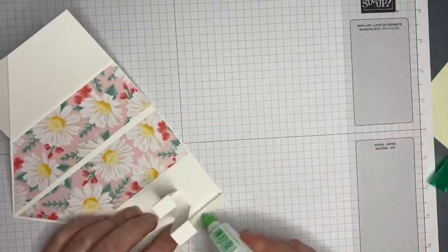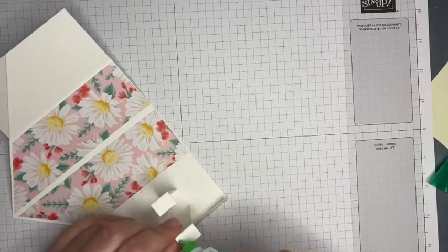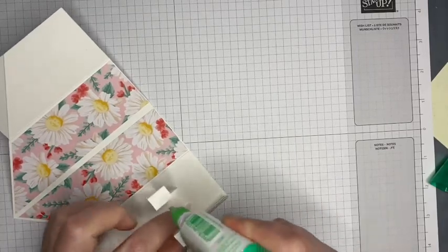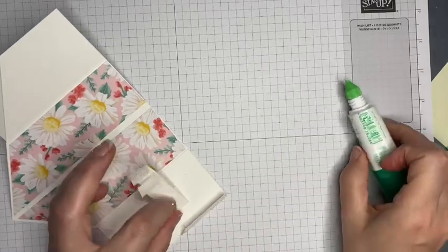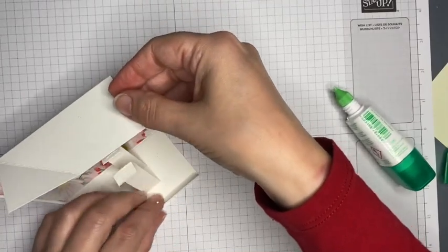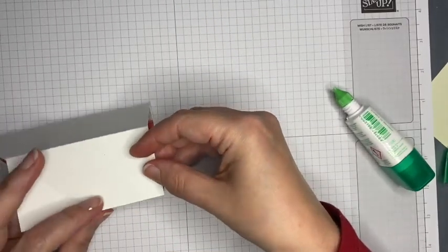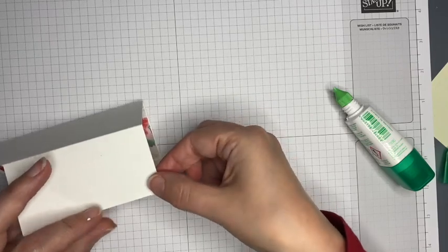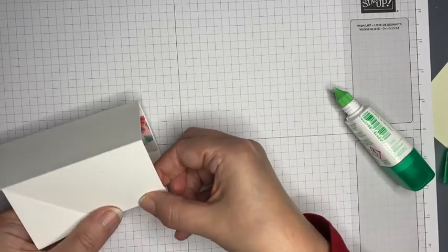I've found the easiest way to do it is to add glue to both the strut and the card at the same time. Move them out of the way a little bit, bring that over, and hold it in place.